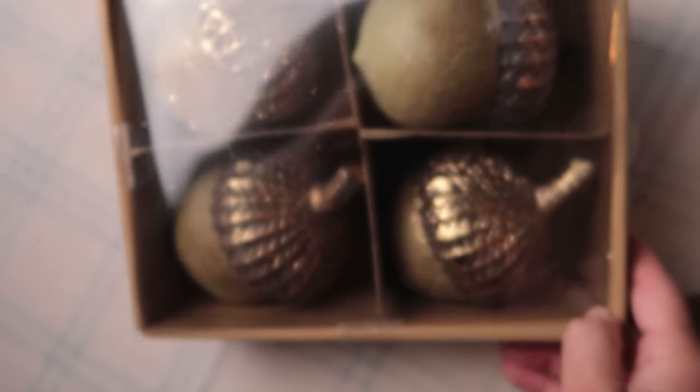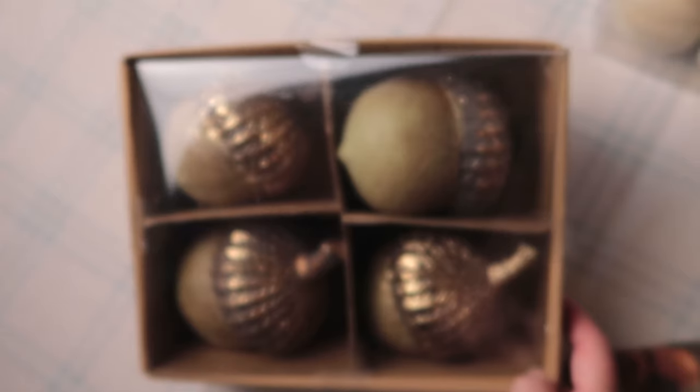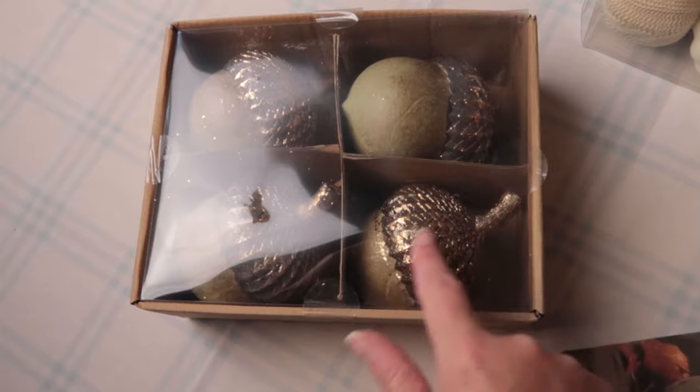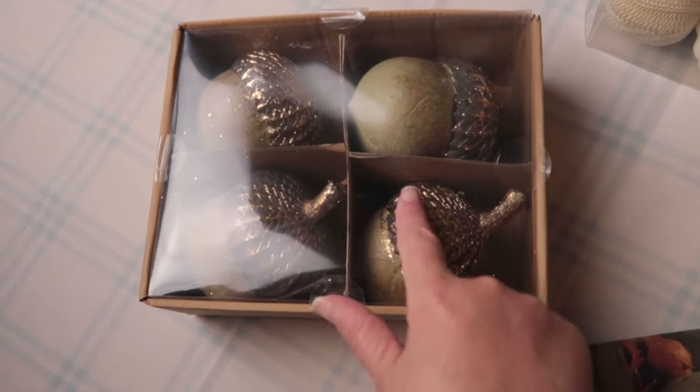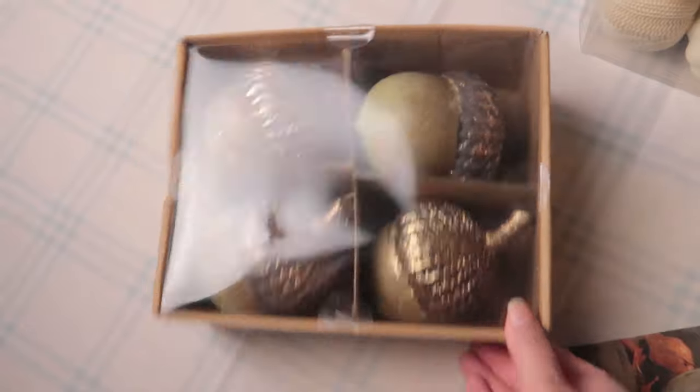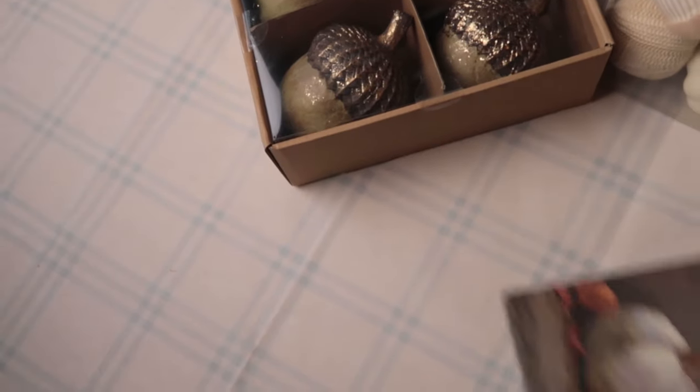And then the last thing that I got are these acorns here. These are kind of more glam. I was thinking these might go on my jeweled — kind of jeweled — top tray. Not jeweled, but it has this kind of shiny finish on the metal piece at the top. We'll see. Those are the new things I got.